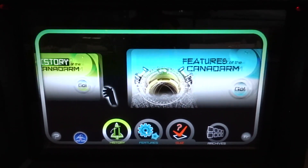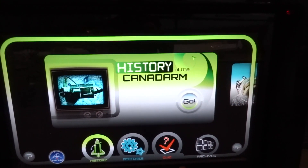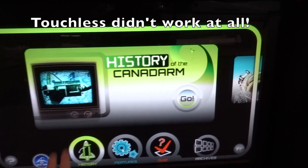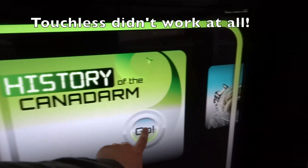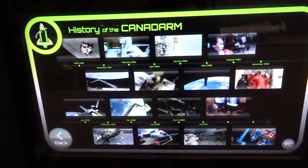In front of the touchless screen, move the sections using your hand, or select an icon from the menu bar. To access a section, select the Go button. In front of the touchless screen, select a thumbnail to access the content.